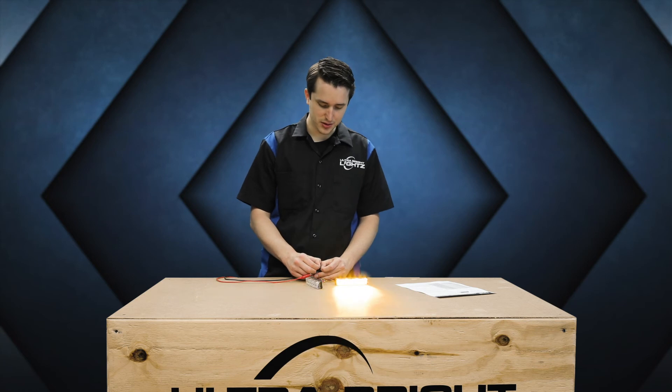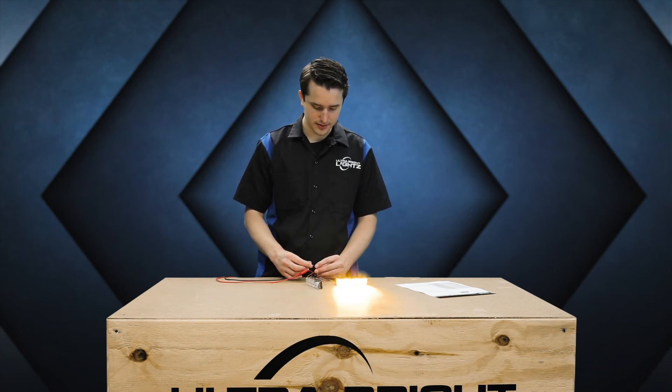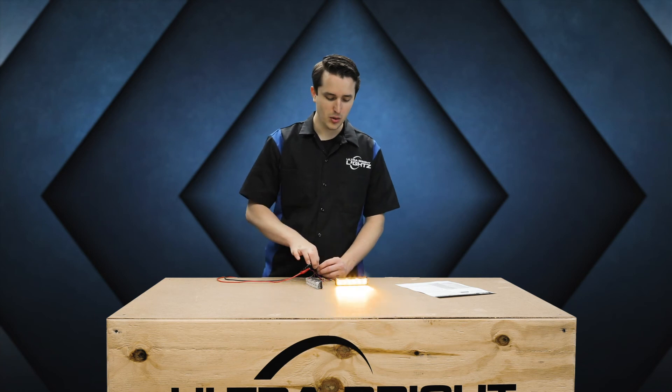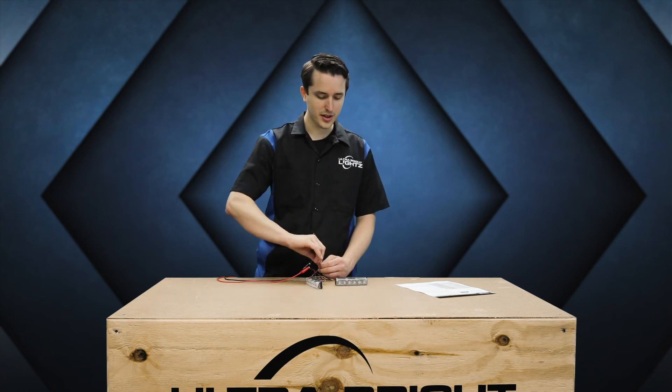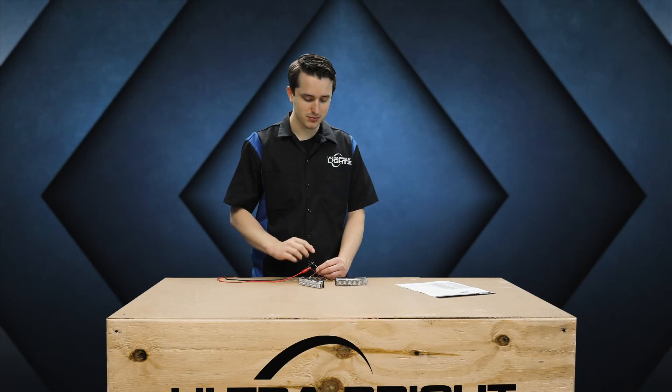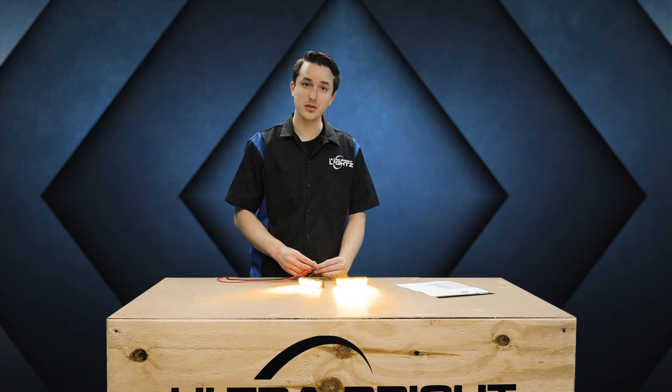Now if I didn't want them to alternate, I would simply set them both to master or both to slave. The light came on and that indicates master. Keep in mind on a dual color light, one color will turn on for slave and both colors will turn on for master. Now that they're both set to master and on the same flash pattern, notice how the lights flash simultaneously rather than alternating.